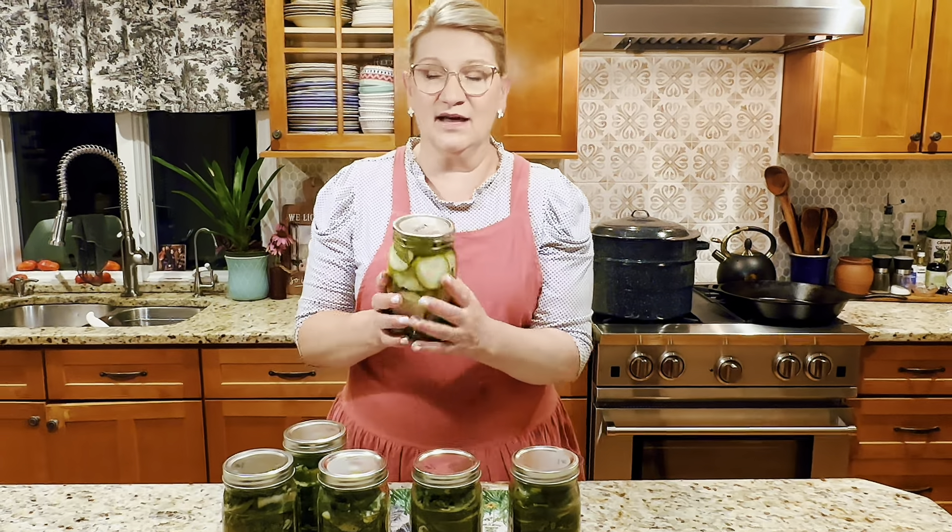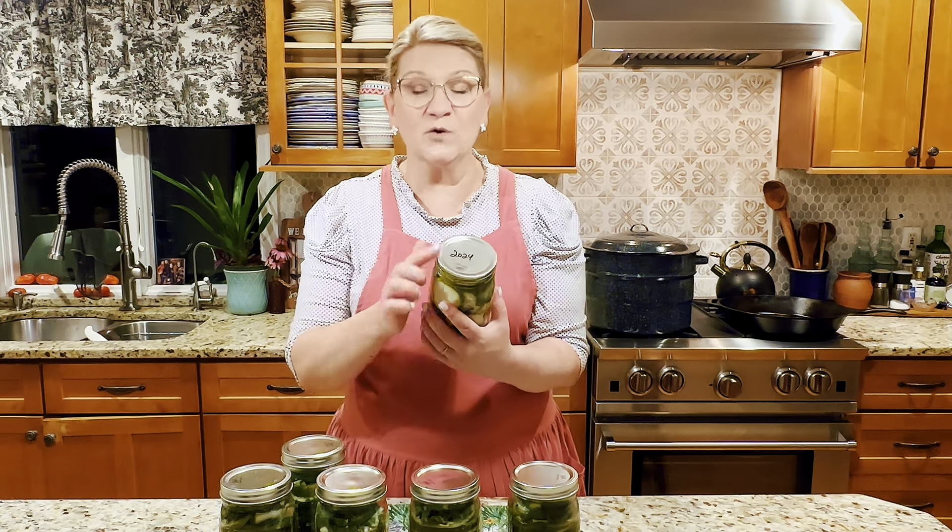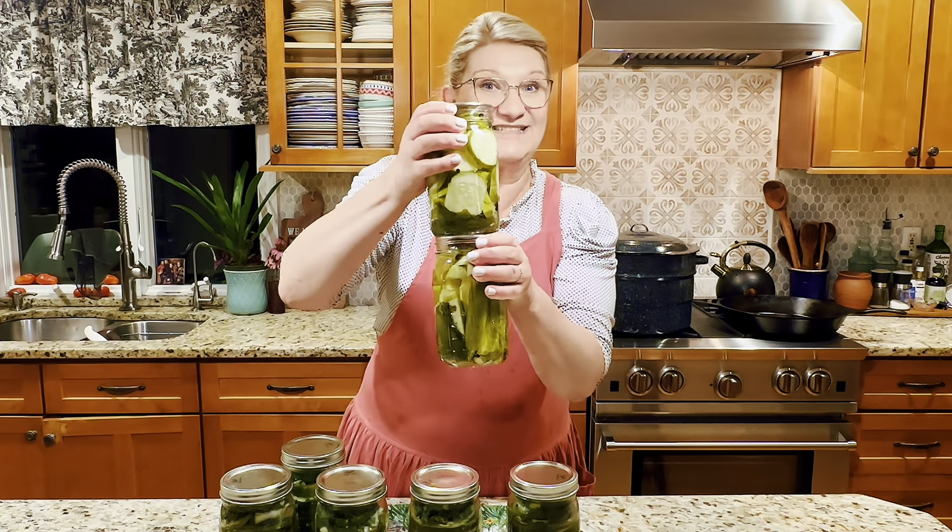I'll make sure the jars are nice and clean and take the rings off, because I don't store with rings. Without rings, you avoid a false seal — rings can hold the lid down and hide a failed seal. When storing jars for winter use, I keep them in a single layer and don't stack them, which can also cause a false seal. I label what year I made it. There's plenty of vinegar to protect our food, so no need to worry about botulism. I hope you try this recipe — be encouraged and try something new!